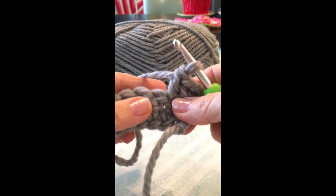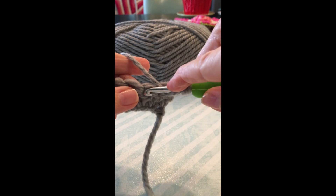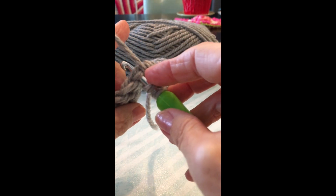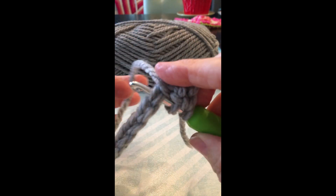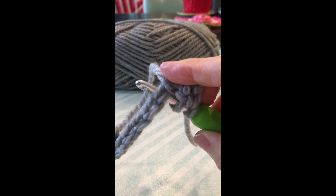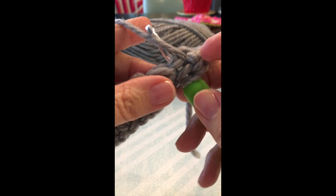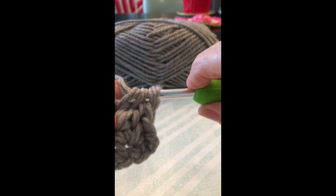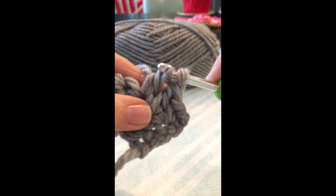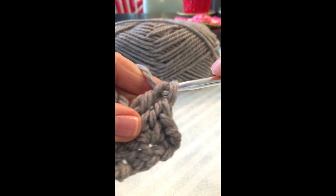You want to go in here, so you're going to yarn over and go into there. You can see you've captured both of those loops. Catch your yarn, pull it through, pull it through once, and pull it through again.